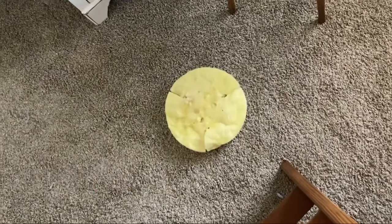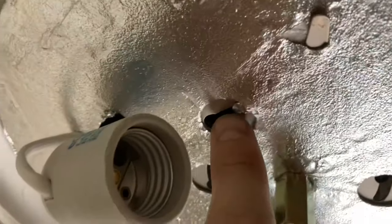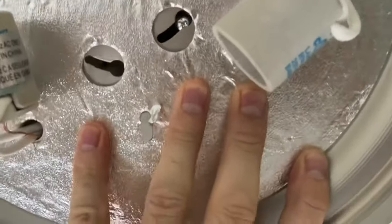This particular fixture came with a little yellow pad of insulation, but it didn't fit my setup so I got rid of it — it just peels right off. Depending on your particular setup, you may need to keep that insulation.